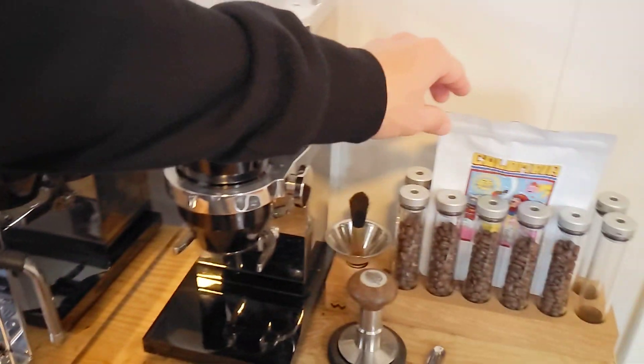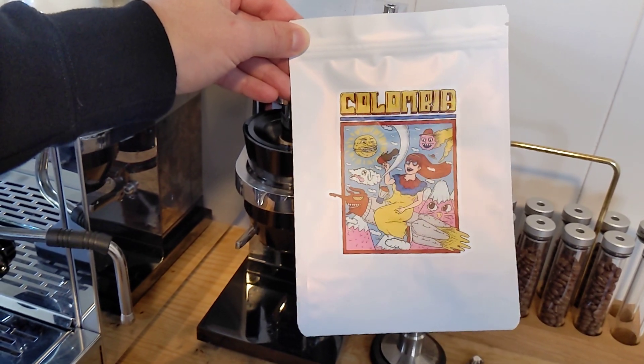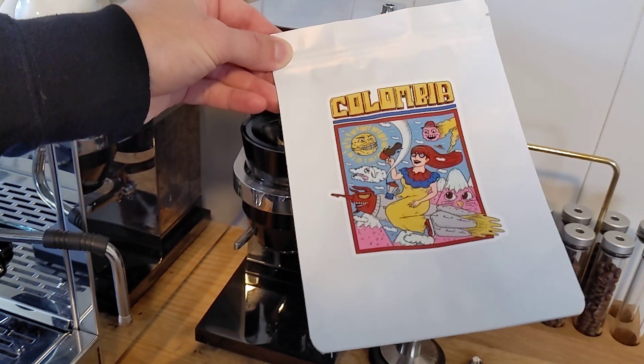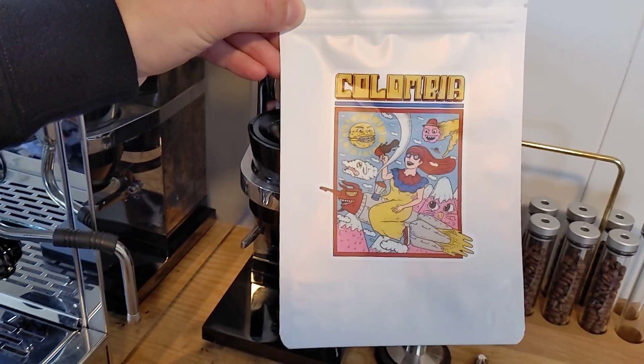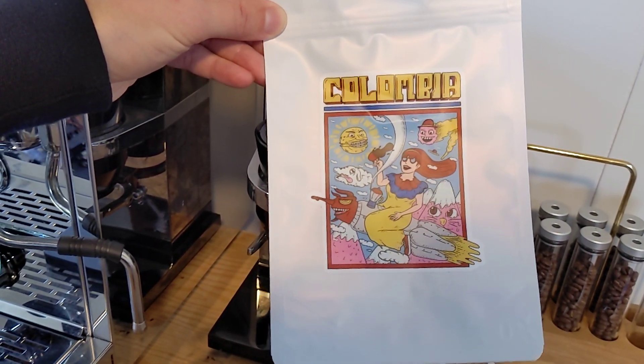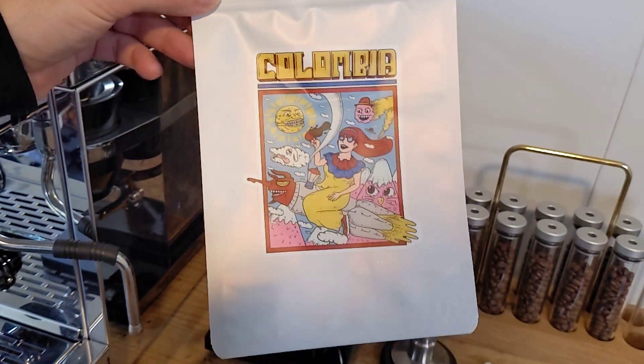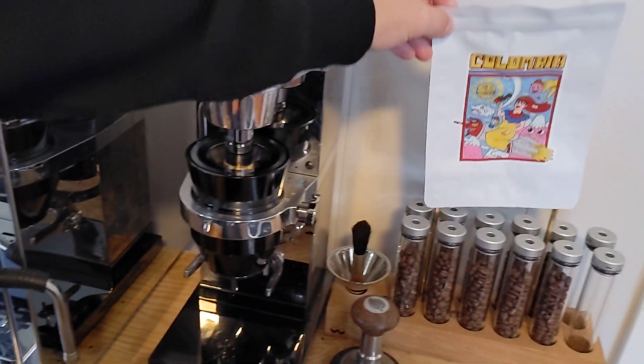We're going to pull a shot of the Colombian. Speaking of which, this is the new roast that I'm working on right now with some friends — a limited edition drop, double fermented Colombian. Super limited edition, but if you're interested, let me know and I'll see what I can do to get you some.